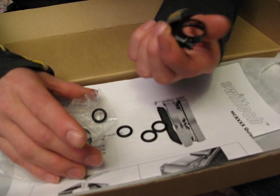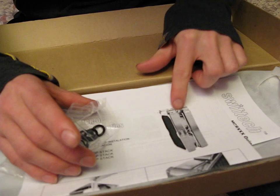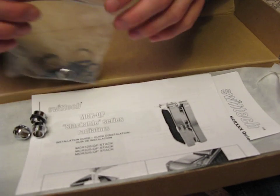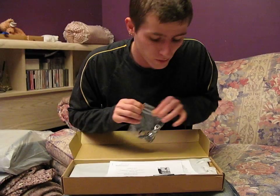And you use two of these worm drive clamps in order to make sure that the tubing doesn't slip off in between. Not that I would worry too much about that, but it also prevents leaks if you use a worm drive clamp.